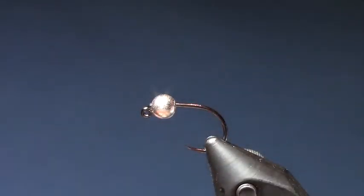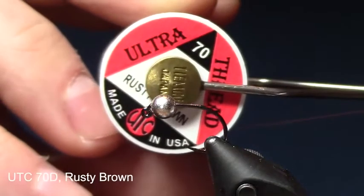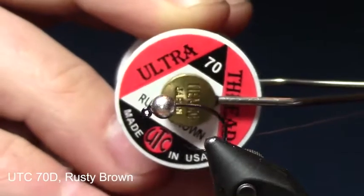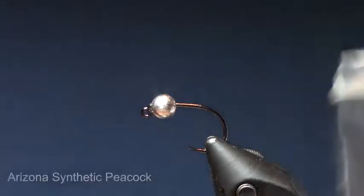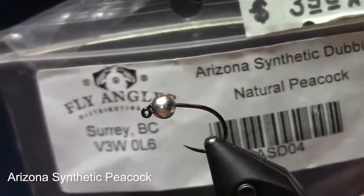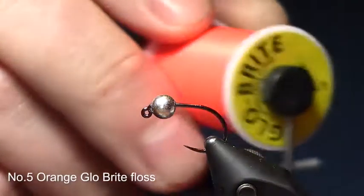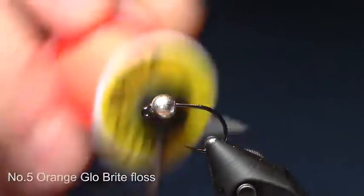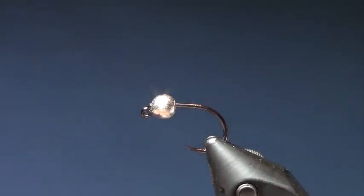Other materials we are going to use are some UTC Ultra Wire, UTC Ultra Thread 70 Rusty Brown, some classic Arizona Synthetic Peacock, Number 5 Glowbrite Orange, and for the tail some Coque de Leon — a bit more durable than just the old classic pheasant tail. Let's get started.